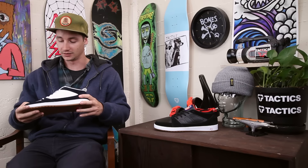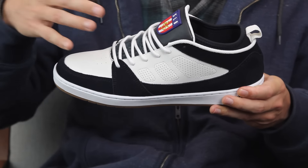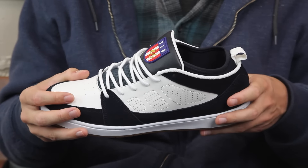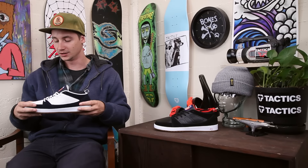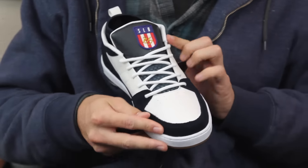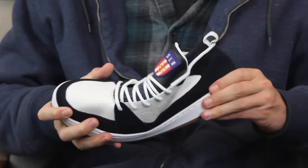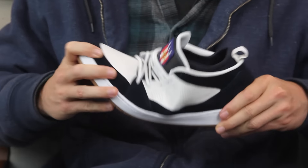I'm pretty stoked to try out a pair of these myself once we get some more in. Besides that, very similar to the other Sal models that have come out lately — premium suede materials, triple stitching around that toe cap for extra life, and a cupsole construction that, as you can see, is very flexible.